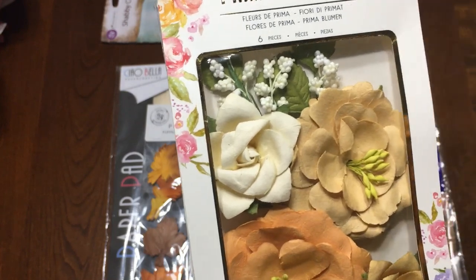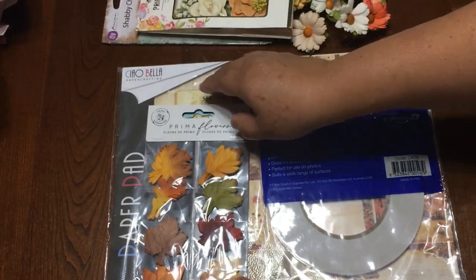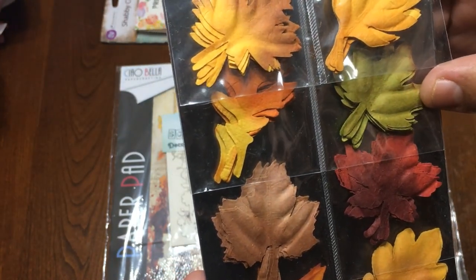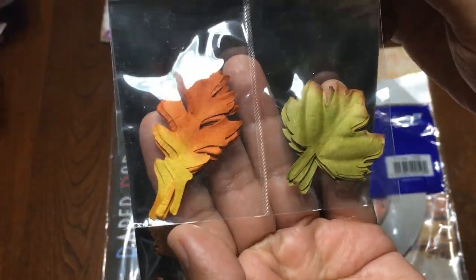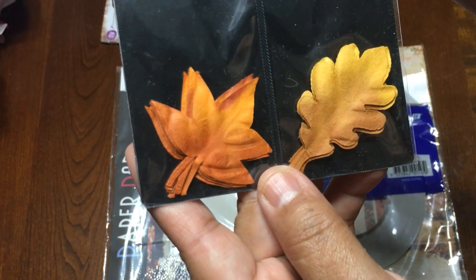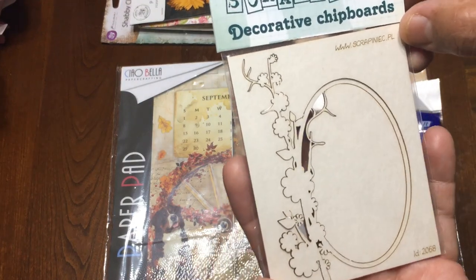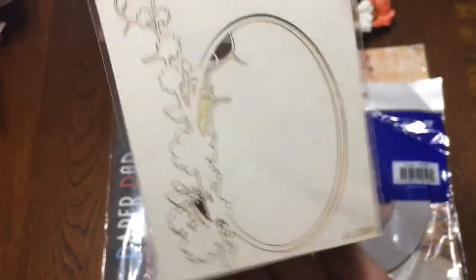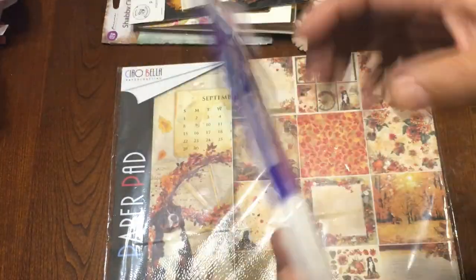Then you will get this pack of flowers from Prima, and it comes with six pieces. And this one — these are leaves, it comes with 48 leaves, and look, they have different kinds. Then you will also get this decorative chipboard from Scrappy Nick — you can put it this way or this way to put a title, so beautiful.